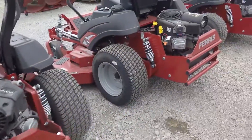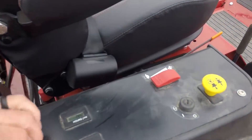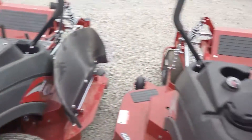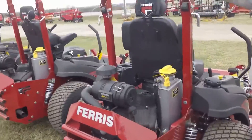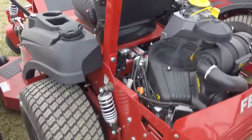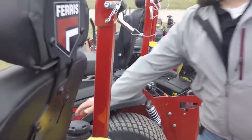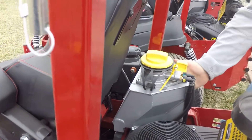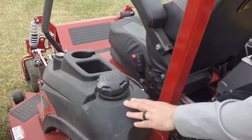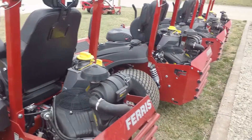Also on some of these, like this 800 here, you've got the throttle switch now — a toggle switch — so you don't have to worry about your lever anymore. We also have a brand new 3300X. It's got the red roll bar that kind of matches the color of the frame, with blacked-out wheels. Same toggle switch for your throttle, same Vanguard oil guard, and it comes with dual fuel tanks — I believe 10 and a half gallons. Come out and check them out. We have a good lineup this year.